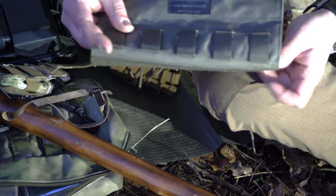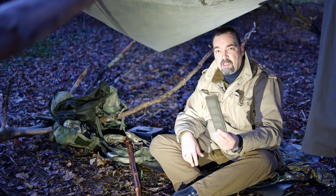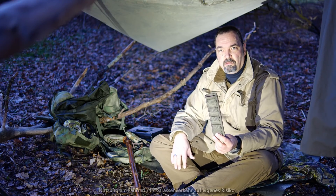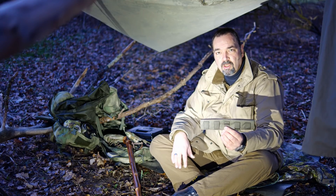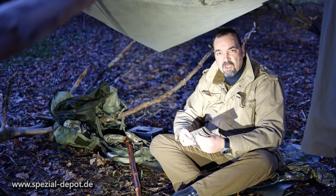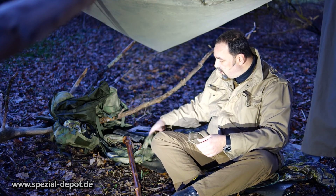Und das ist jetzt die variable Variante. Wenn ihr das richtig gut festzieht und das Rohr nicht zu rutschig ist, hält es super drauf. Soweit zu unserem coolen MOLLE-Befestigungsadapter für Rohre, Wanderstöcke, Äste, Fahrradrahmen, Lenker – was auch immer. Ihr habt mit dem Teil jetzt die Möglichkeit, an Rohren eure MOLLE-Taschen super cool zu befestigen. Das ist auch ab demnächst bei uns im Shop – gibt es erstmal in der Farbe Oliv, und dann schauen wir weiter, in welchen Farben das noch gewünscht wird.